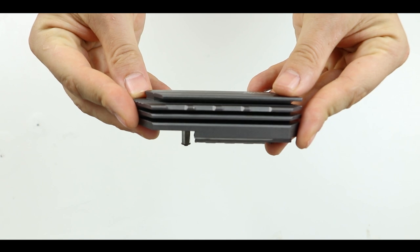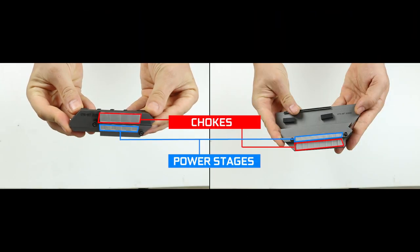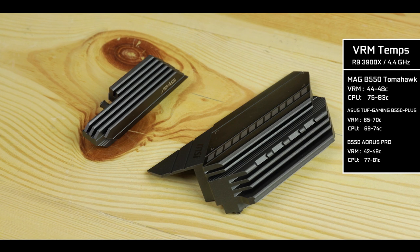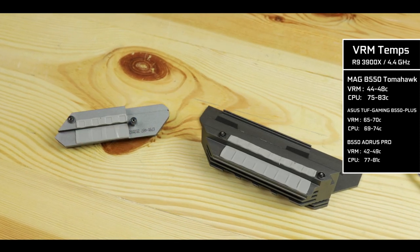Additionally, both heat shields feature a double thermal-padded contact design, providing individual heat dissipation for both the chokes and power stages. Both of these features, combined with the 6-layer PCB, give us one of the most efficient CPU power delivery systems the industry can produce today. This is what MSI needed to get right to make this a truly CPU-screaming, gamer-centric board. Huge engineering kudos to MSI for this.